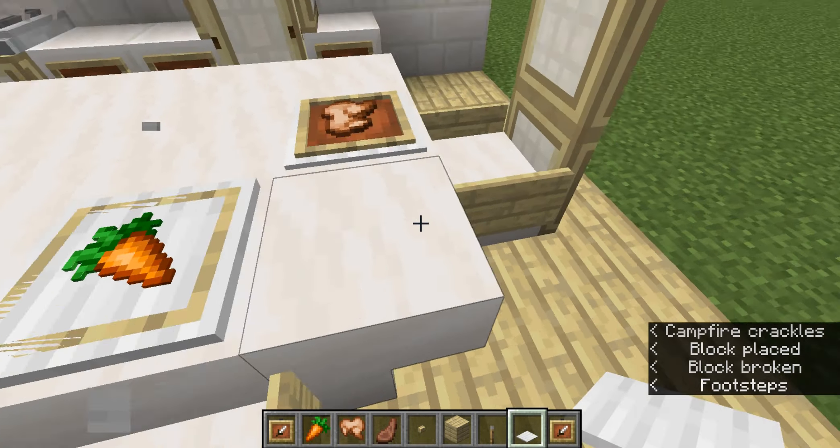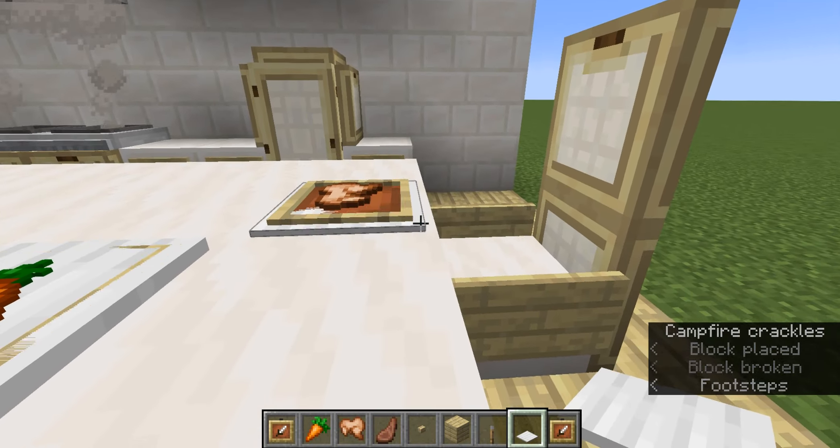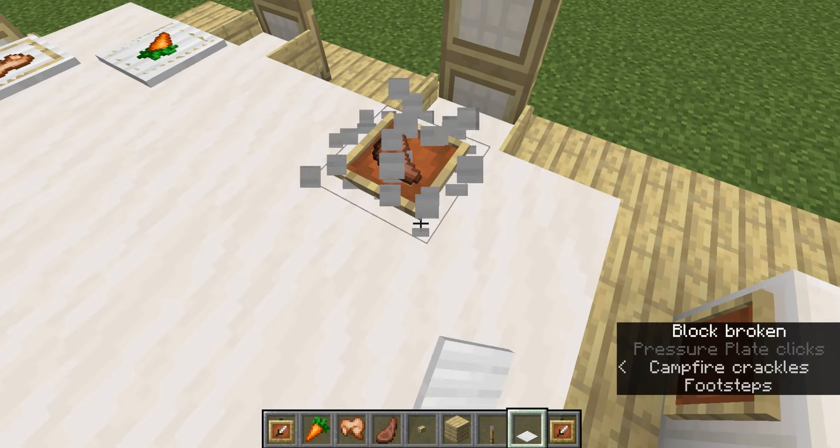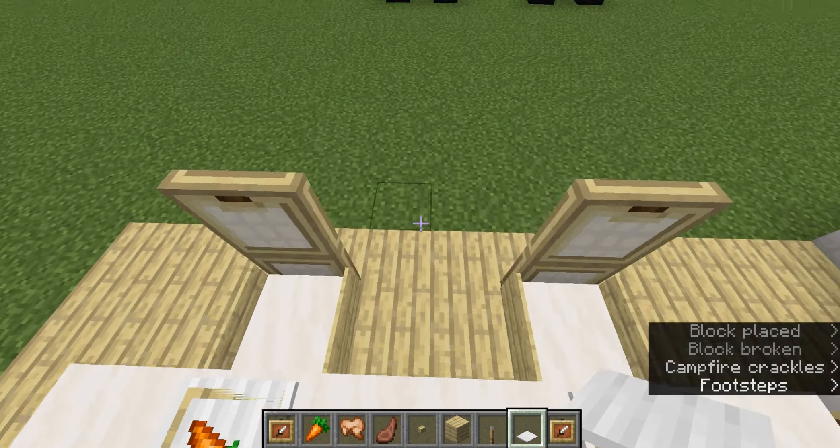And you should probably have a barrier block on top of it so that way nobody can come and step on it. But it does look really cool.